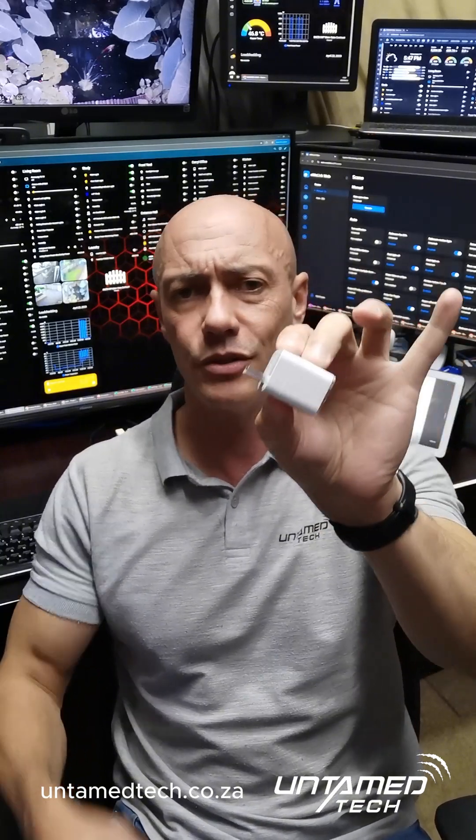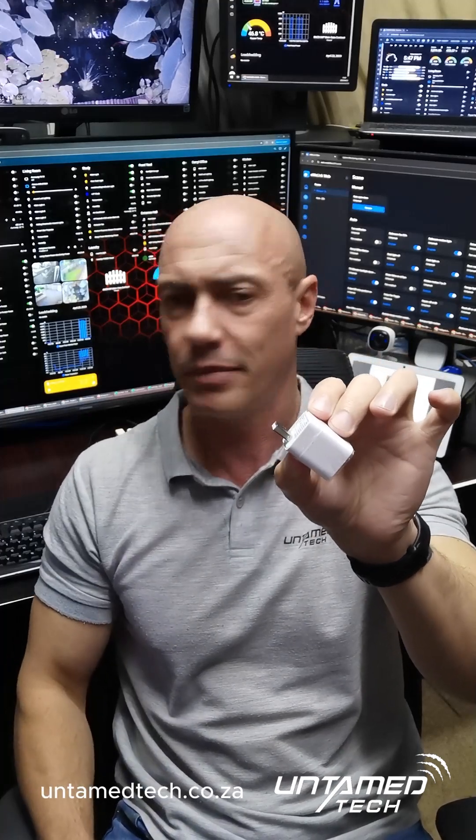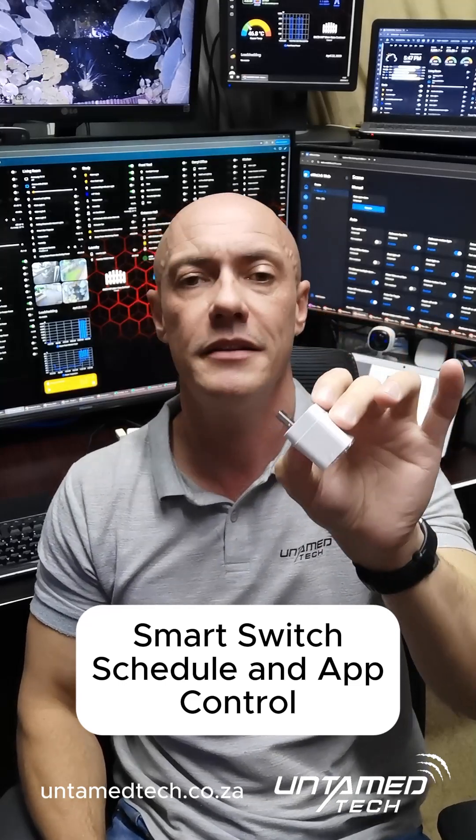This is a smart switch — you plug it into your USB cell phone charger or USB port on your plug, and you put whatever you want to charge on the other side. So it's basically just a little inline switch and you can schedule it and do all that kind of stuff.